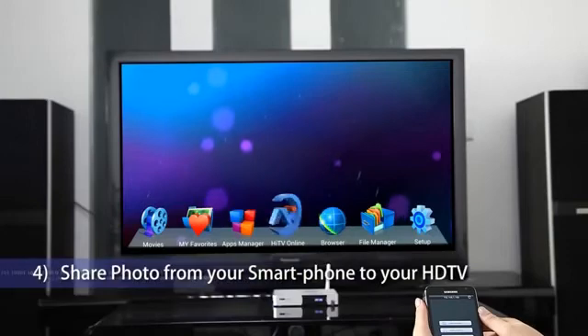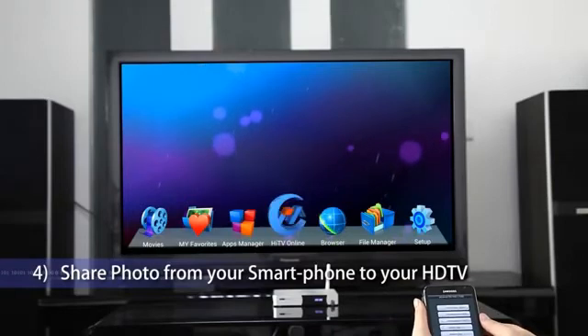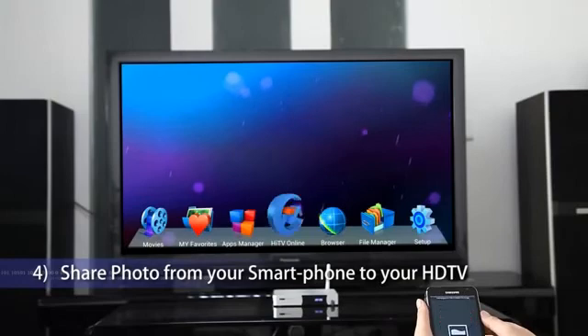Share photo from your smartphone to your HDTV. Click HiShare, select Picture Browser, then select a photo to play on your HDTV.